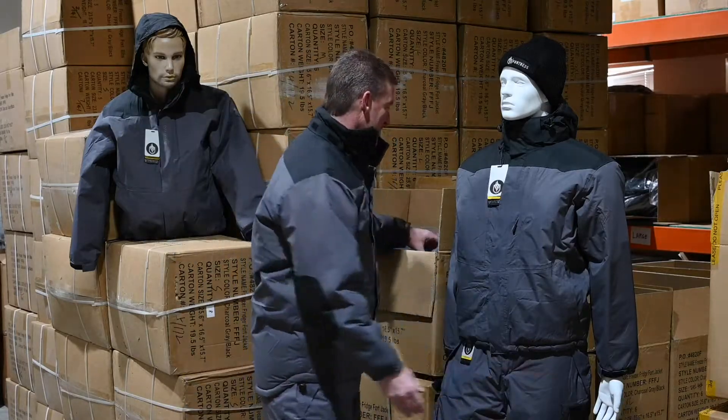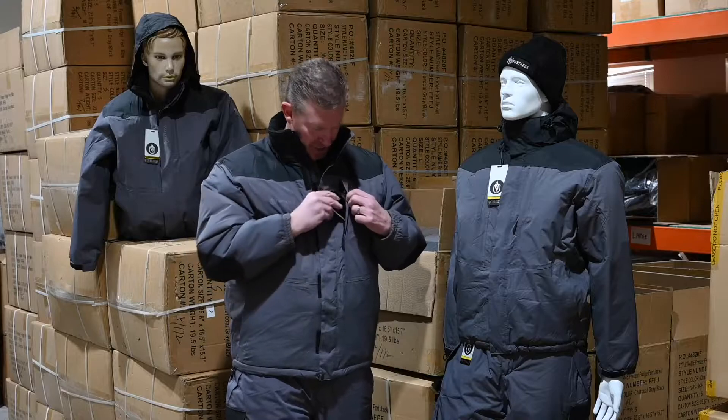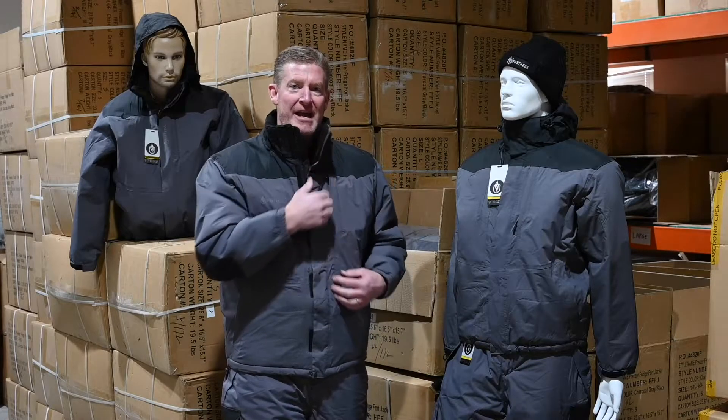The jacket has a detachable hood, which works great. It also has nice pockets, so you can put your phone in there and your hands.